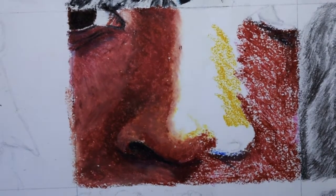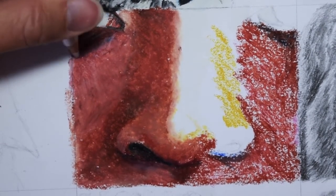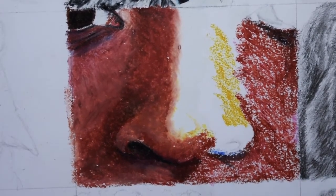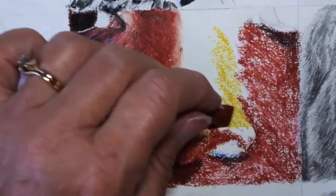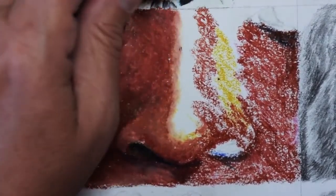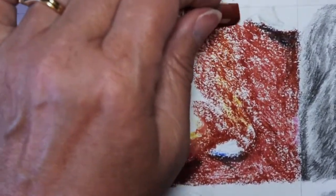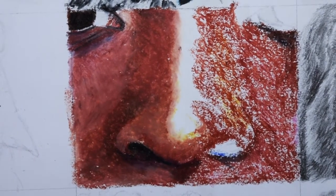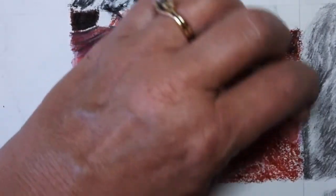Here I'm looking at some of those wrinkles underneath the eye, and I'm using the two colored pencils to bring up a little highlight and define the wrinkle just a little bit more. And this is that reddish-brown again.